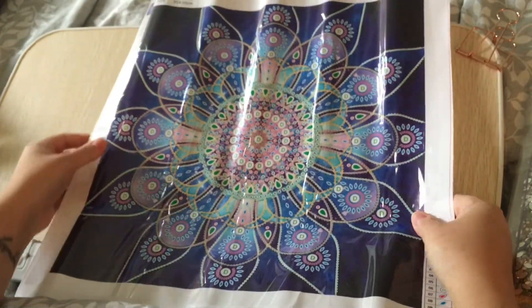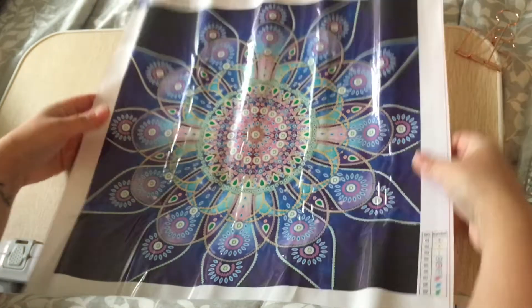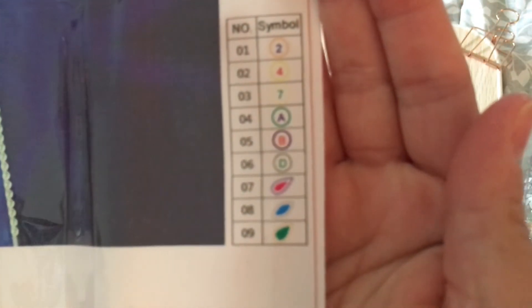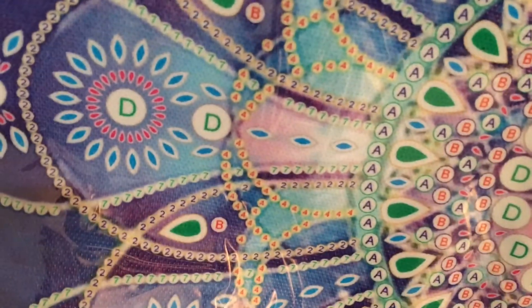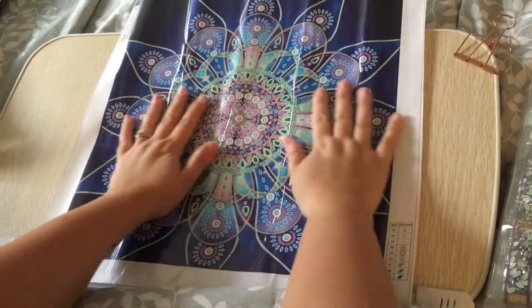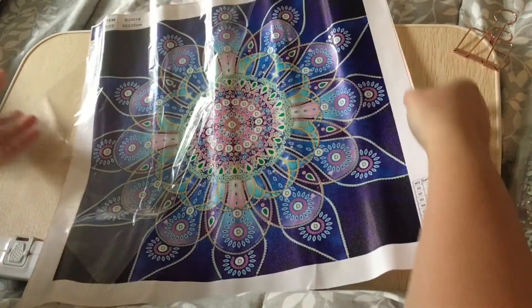Wowzers, look at that — that is a big one! It only has nine colors, or nine special diamonds. The canvas is very clear, the printing is clear as far as I can tell, and it's very purple and pinkish. I'm digging it. I didn't know it was this big but I don't hate it.